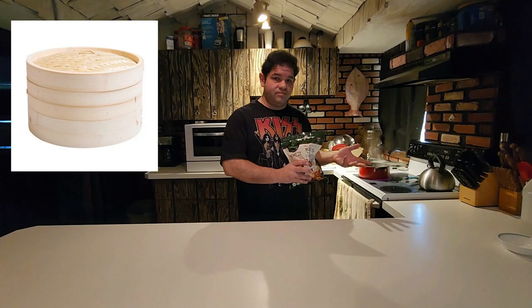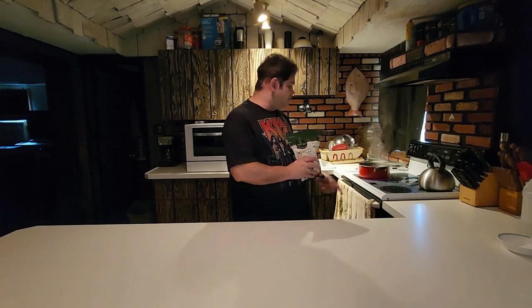Unfortunately, at the moment, I do not have a bamboo steam basket system. I would love to have them — they're very inexpensive. Last time I checked, I believe you can pick them up at like 20 bucks. But I do have stuff at home — I have my own steamer accessory that came with the pot set that this pot is from. Using it now.